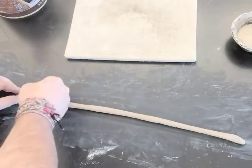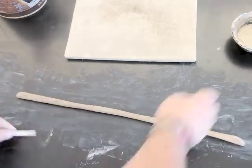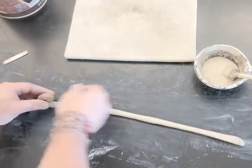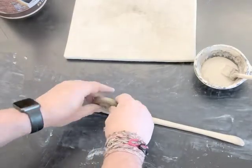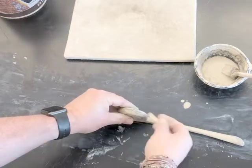At this point I'm going to speed up the video so you can see the basic process. I score, I use the gooeyest slip I can off the bottom of the slip cup, and then I roll — score and slip and roll — repeating as it goes round and round. Scoring and slipping will keep it together.